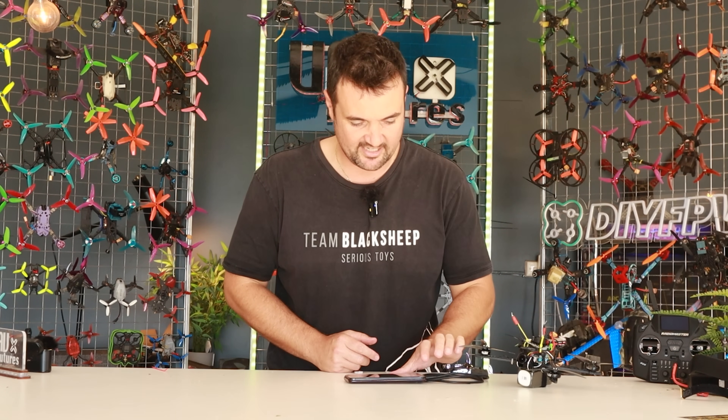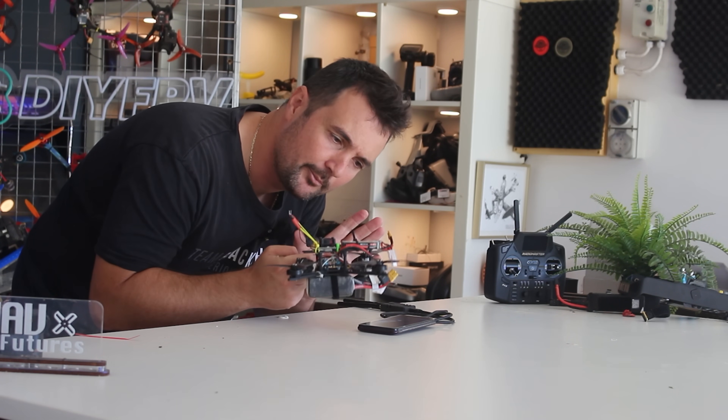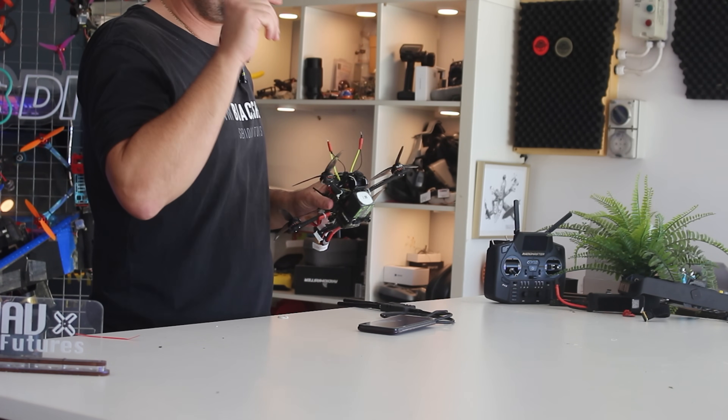This is where the problems start. What you're about to see is my first impressions with this unit going for a flight, and you're going to notice why over time this craft is looking more and more like a bit of a Frankenstein quad. Then I'm going to come back here with some important info I want to share with you. All right, let's do it.